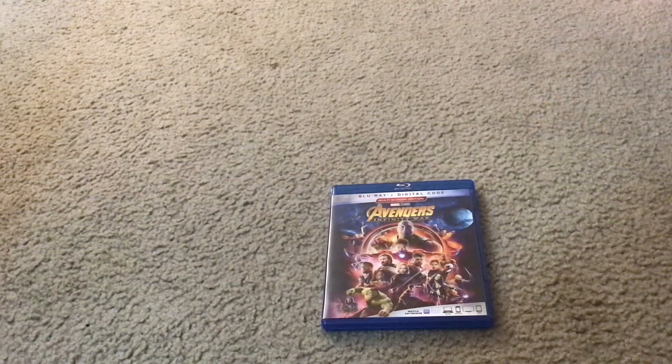Here it is. Here's what the front cover looks like. It has Iron Man, Hulk, Rocket Raccoon, Gamora, Thanos, and all the other characters on it.